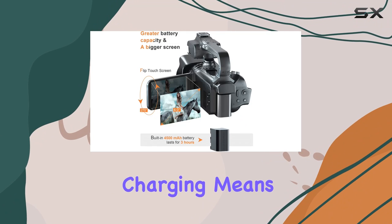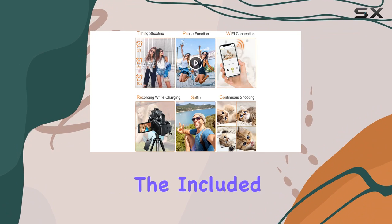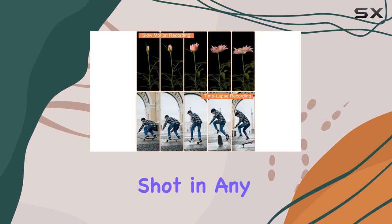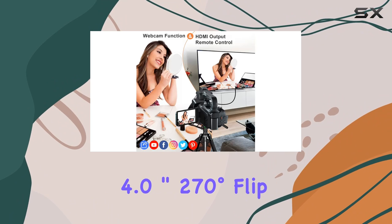The ability to record while charging means you're always ready to capture the action. In terms of accessories, the included handle and two-color fill light enhance versatility, ensuring you get the perfect shot in any situation.